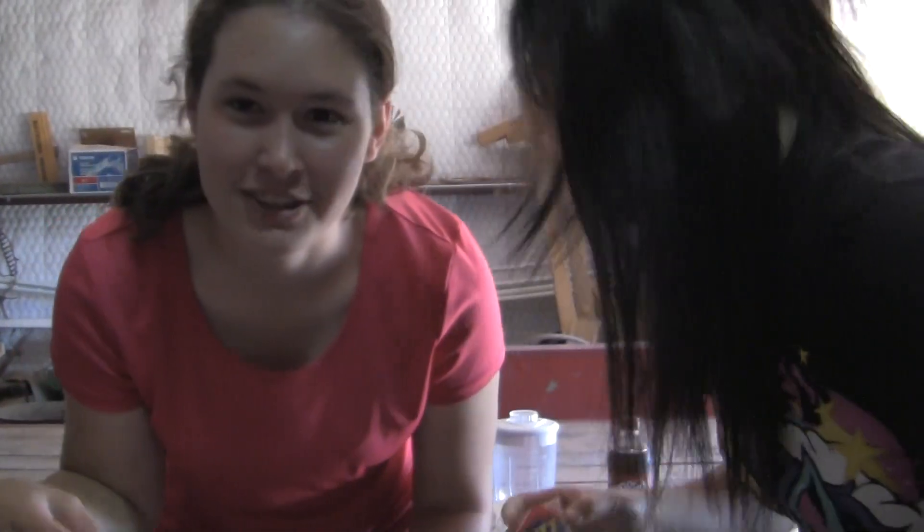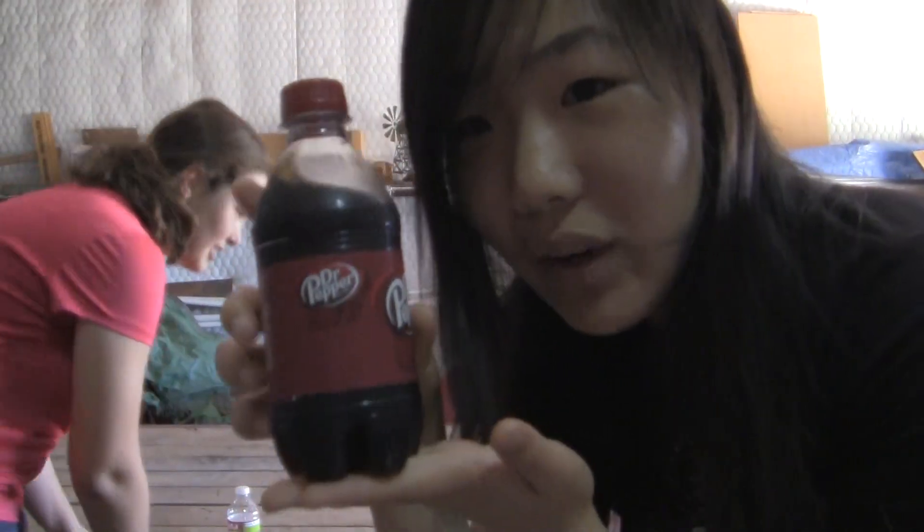We're also putting in Ritz peanut butter crackers for more bread. The thing is, a while ago I ate some — they're rancid, apparently. They're awful, they tasted weird. And also we have lettuce and beef jerky, because I don't have any patties. And to top it all off, we have good old Dr. Pepper. I haven't drunk soda in who knows when, so this is going to taste awful. Yeah, we're just both going to die.